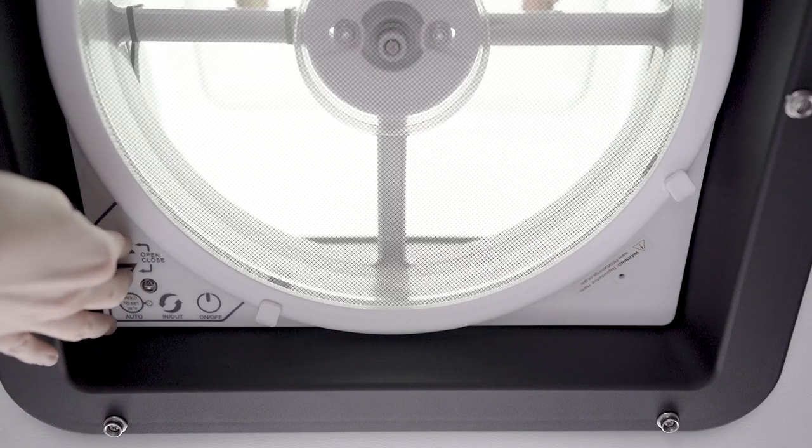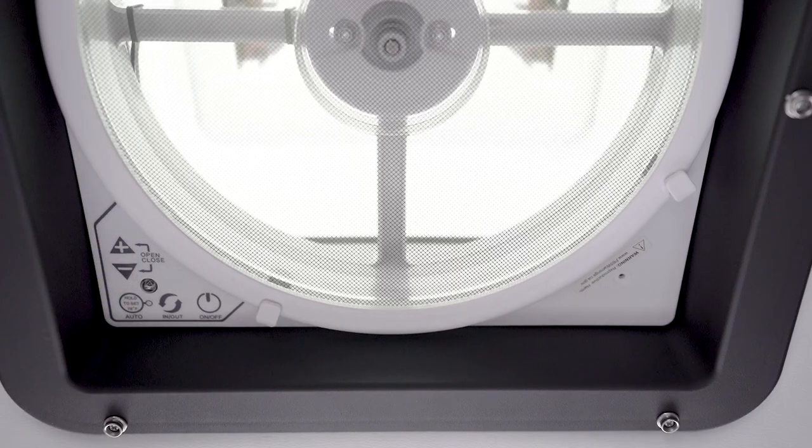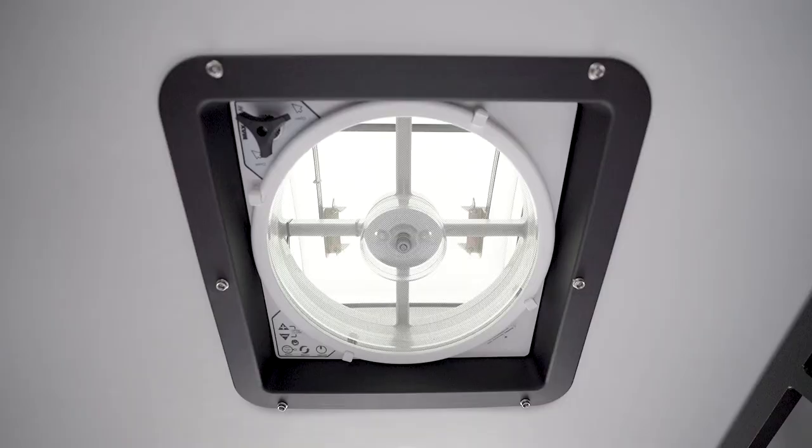When you press the plus or minus buttons at the same time, it will open or close the lid. The fan motor will remain in its current state.